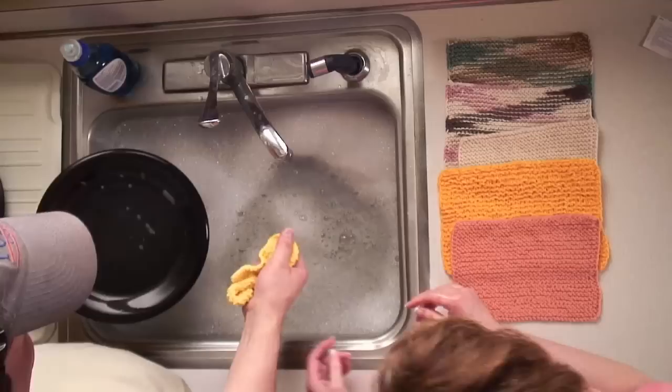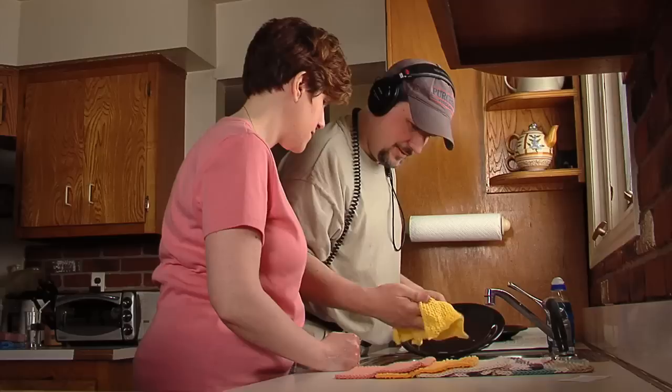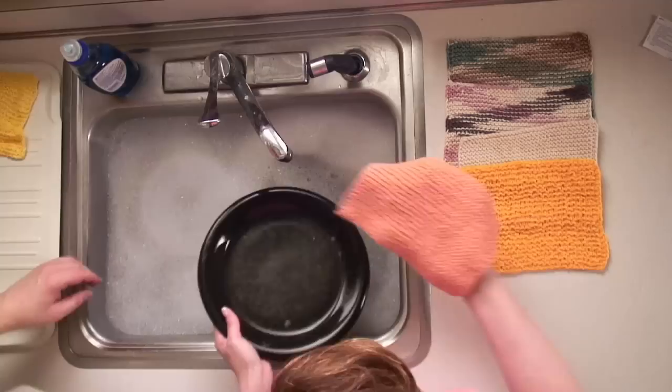I spent all afternoon memorizing them. This is the Lily Sugar and Cream — this is the one that I usually make them with. You've had these before. That's the reference.